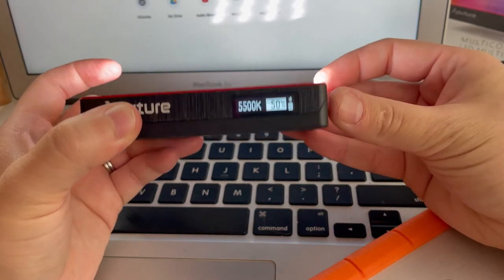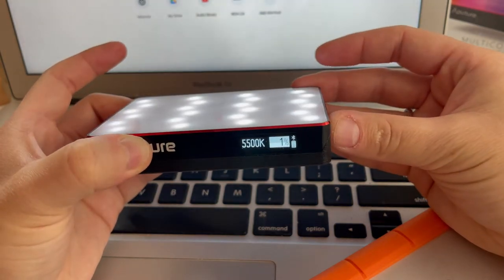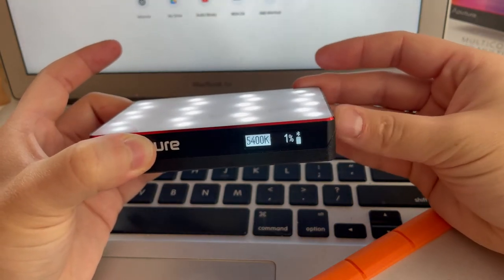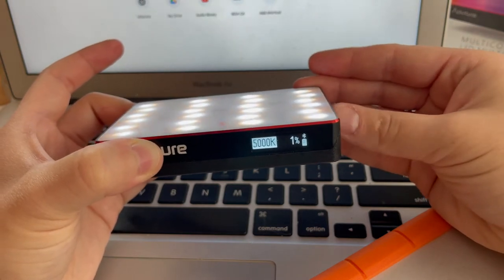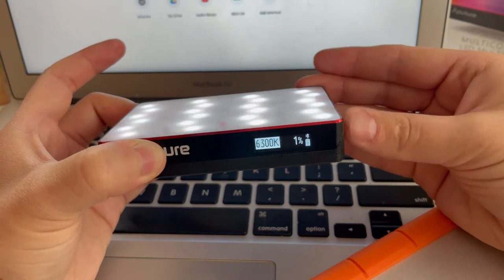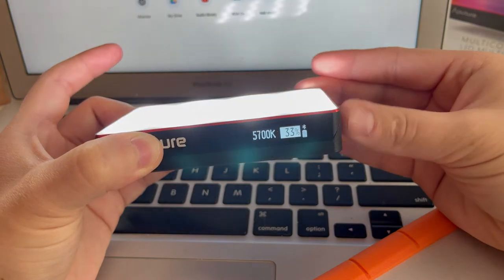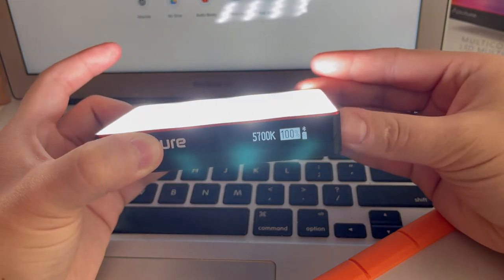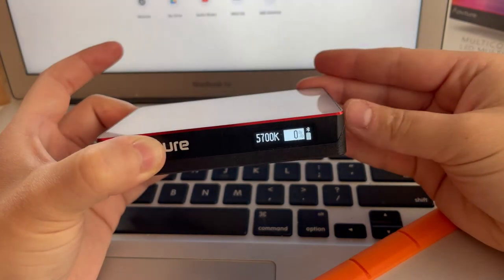Right now it's set at about 50% and if you turn the dial you can turn it all the way down. If I do that and go back you can probably see it better — the light getting warmer one way, cooler the other way. For brightness you can go all the way up to 100%, which is really bright, or all the way down.